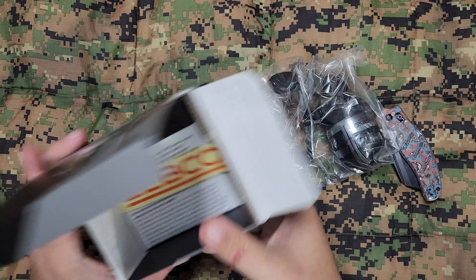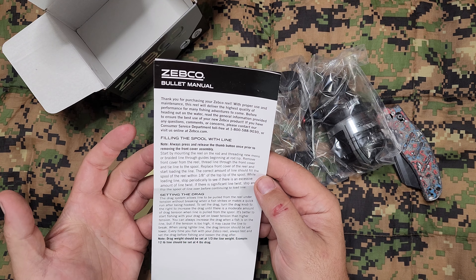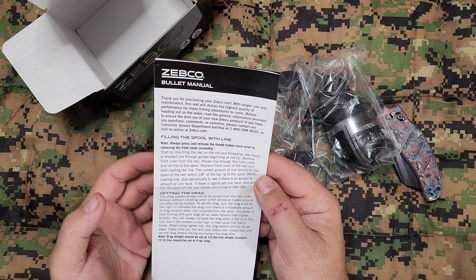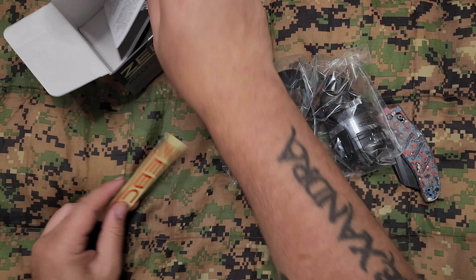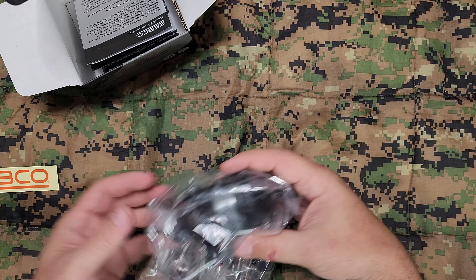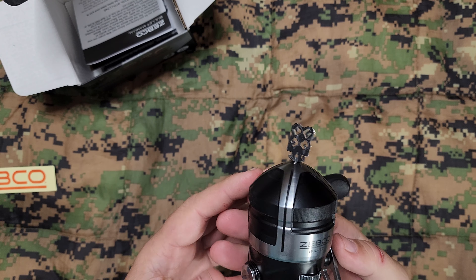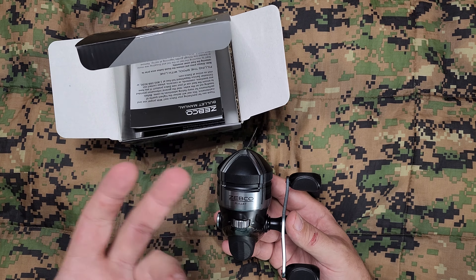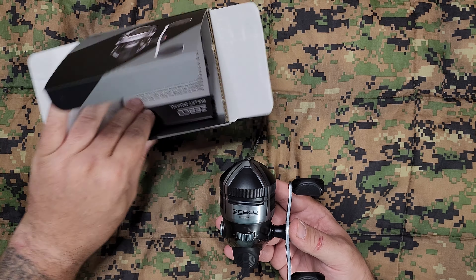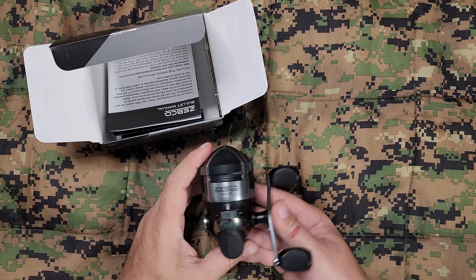I've actually got another similar one that I'll do another video for. But this is the Zebco Bullet, you guys can see. I literally just got it in the mail. Let's open it up and take a look. So we've got your owner's manual — just tells you how to set the drag, tells you how to fill the spool, shows you how to change the spool out and stuff. It does come with a Zebco sticker.